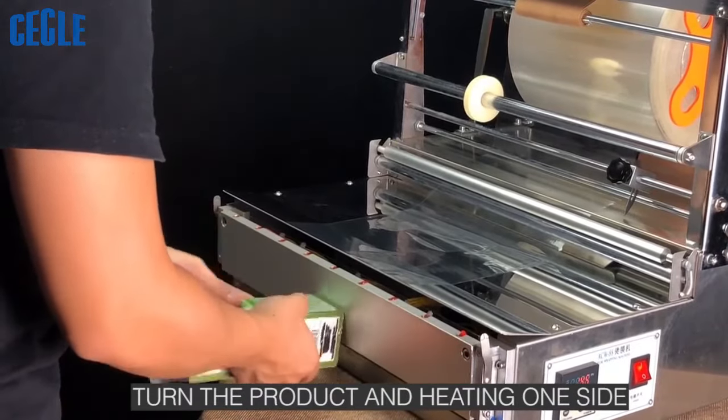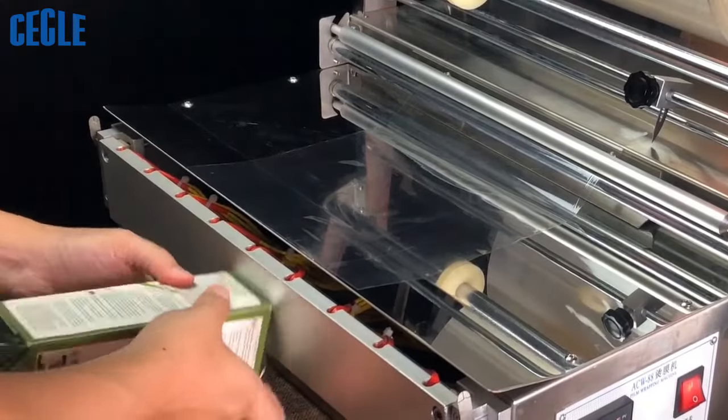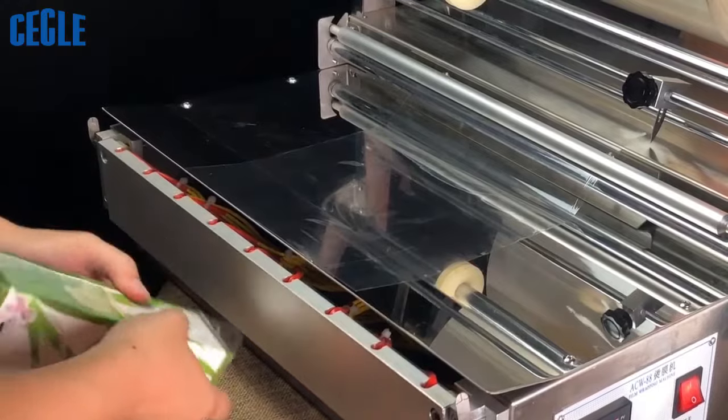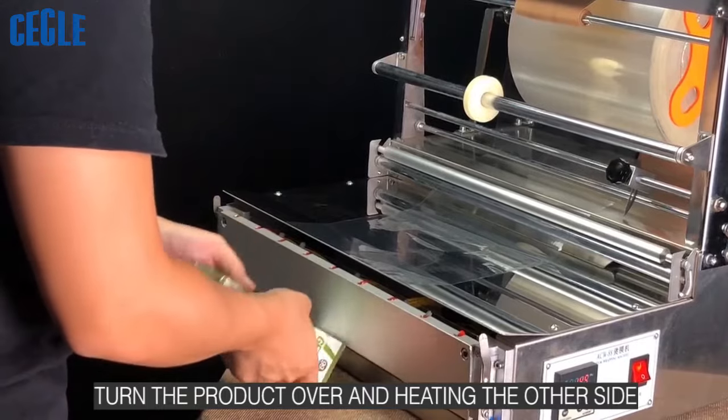Turn the product over and heating one side. Turn the product over and heating the other side.